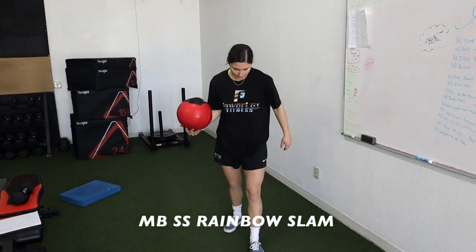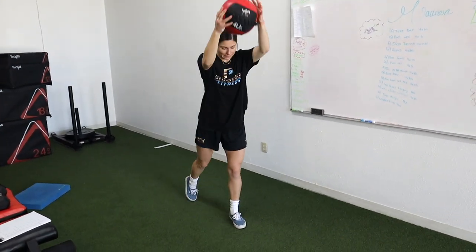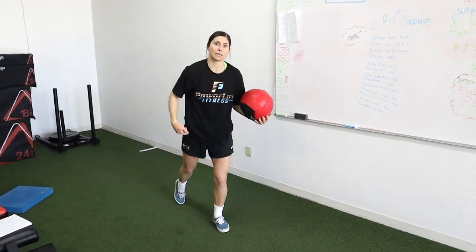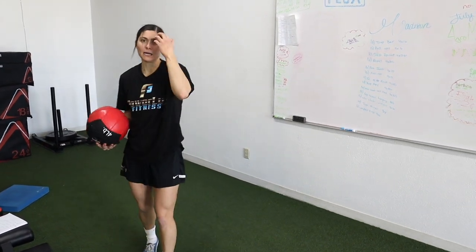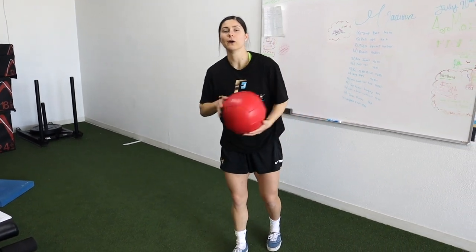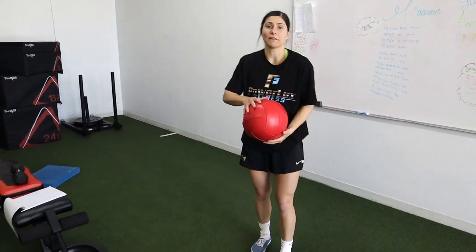We've got a med ball rainbow slam. Go split stance, start with the med ball at your hip, rotate, fall through, and give it a big slam. I love this one because of the huge stability element in split stance, the core demand, and especially the rotational aspect — that's why I love doing this one for snowboarders.